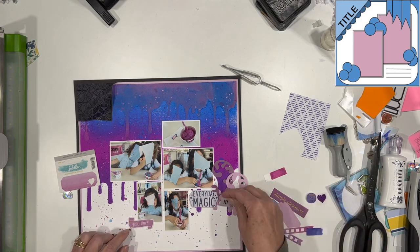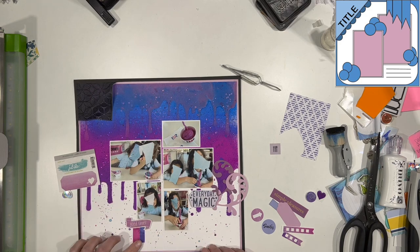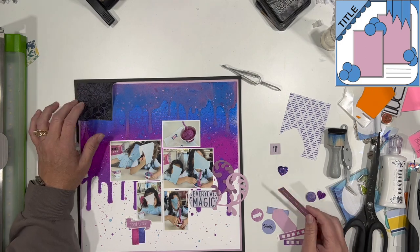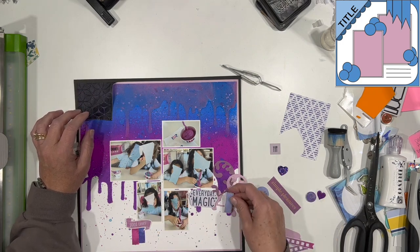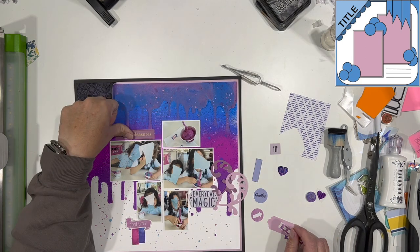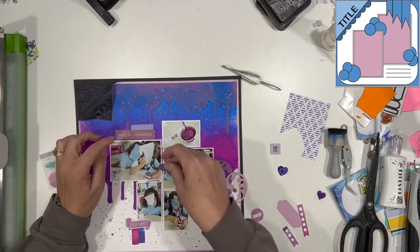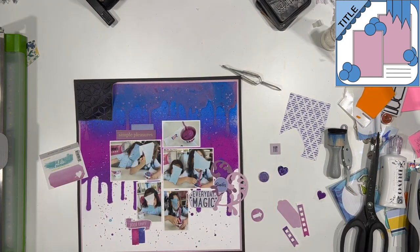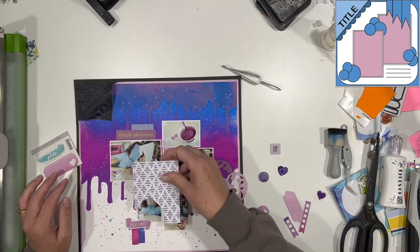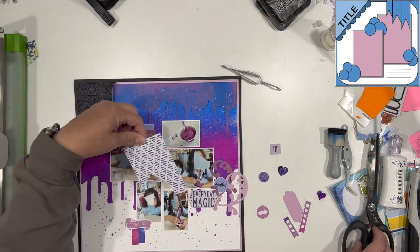I've gone ahead and clustered up my photos into a little collage here. I have taken both girls that I take care of out for lunch after I picked up the older one at school. This layout is for me — it's not going in their book — but they are a big part of my life, so I do like to include a few layouts of things I do with them in my own album, as well as scrapbooking for them as well.